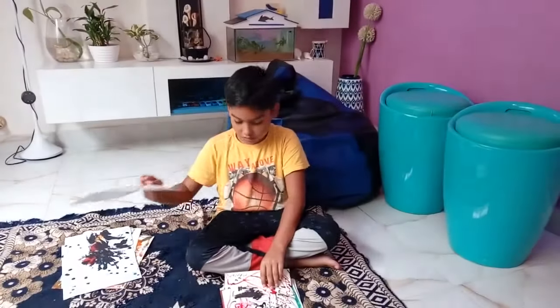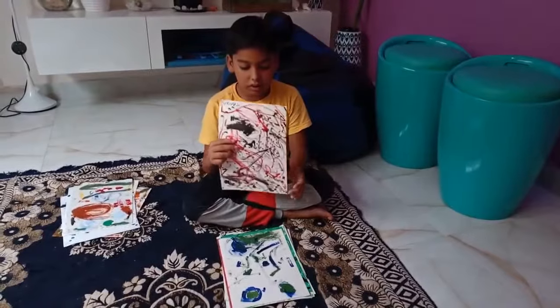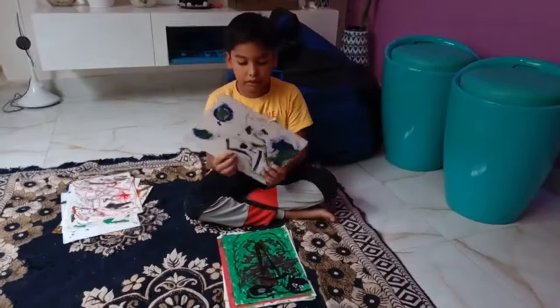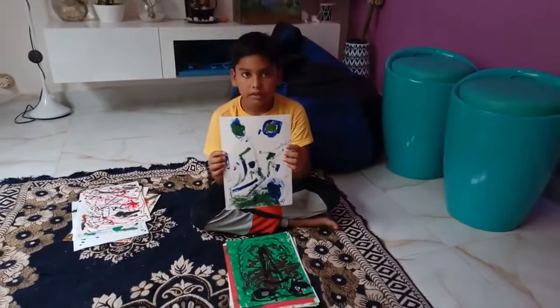Looks awesome. Good, so properly. Hold properly like Manav, both hands. Very good painting. So properly, both hands. Very good. Very good.